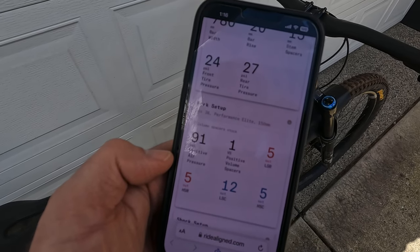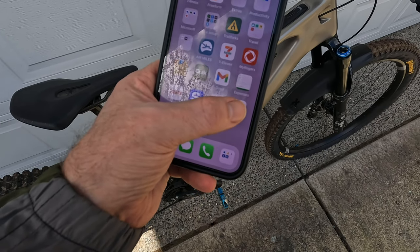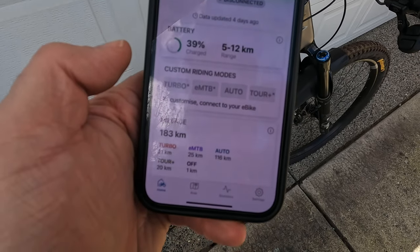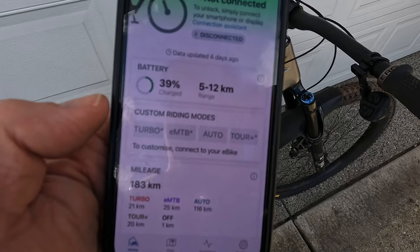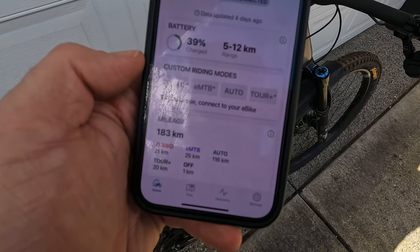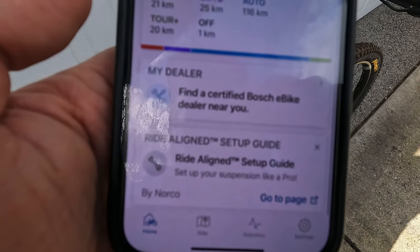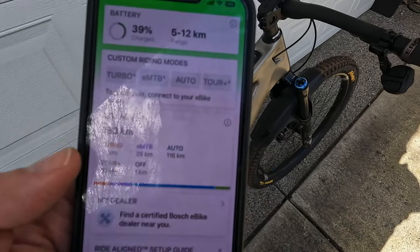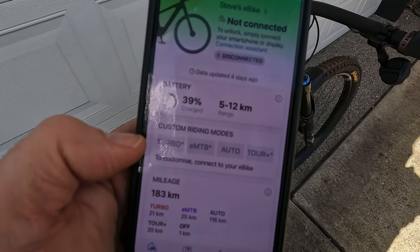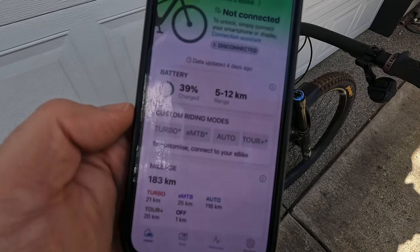Next thing you're going to want to do is download the Bosch Flow app for your e-bike. This thing is essential for a number of reasons, but mainly to ensure you're connected, you're able to dial in your custom riding modes, it tracks your mileage — there's all kinds of stuff. It's even got the Norco Ride Aligned feature in there because it knows I've set it up and it knows I've got a Norco. This thing is essential.